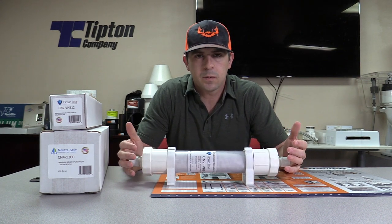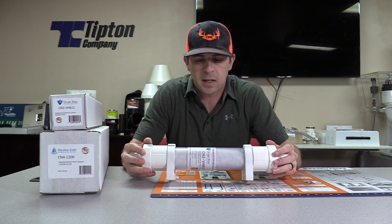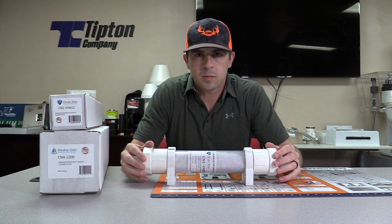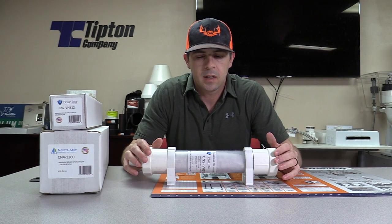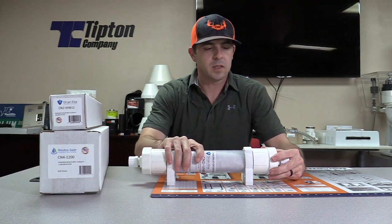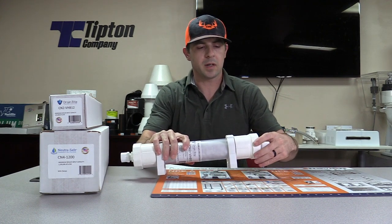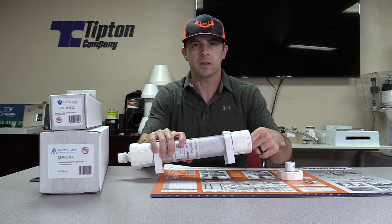This one here is the Drain Right, and we really think this one is just top of the line. There are a few different reasons — feel free to give us a call if you want to talk about it more in depth. But one of the basic reasons is that the maintenance is a lot easier. We do recommend changing these out once a year to keep the media active so that it is neutralizing.